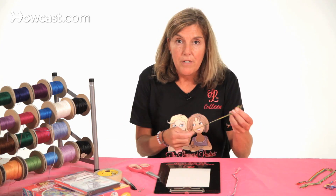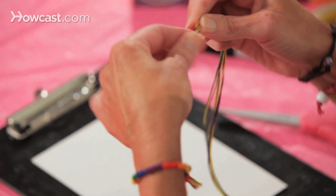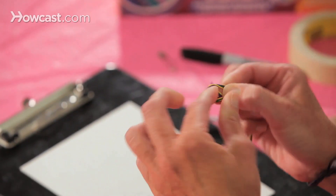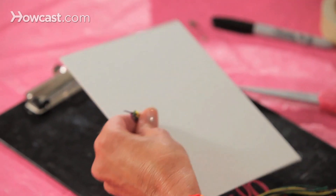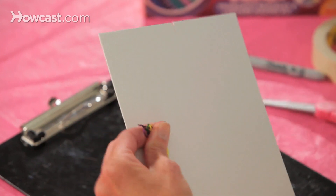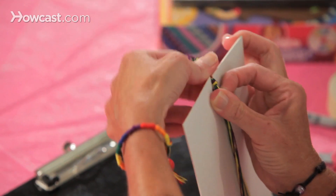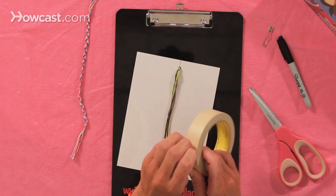I use three different colors, and I use three strings of each color, and I'm going to knot them at the top. Then I will take my cardboard, I'll put a cut at the bottom, and I put a cut at the top. I put the string through the cut at the top of the cardboard, and again I'm going to tape it to the back.